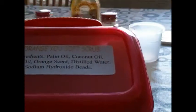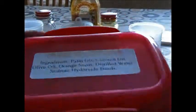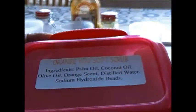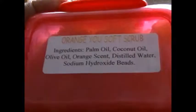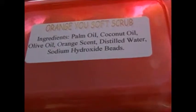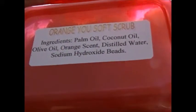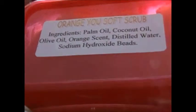I wanted to do this because I wanted to do something different from the bar soaps, so I created the Orange Soft Scrub. We look forward to seeing you at our store on Etsy — so click the link. We hope that you will take care of yourself, especially your skin.